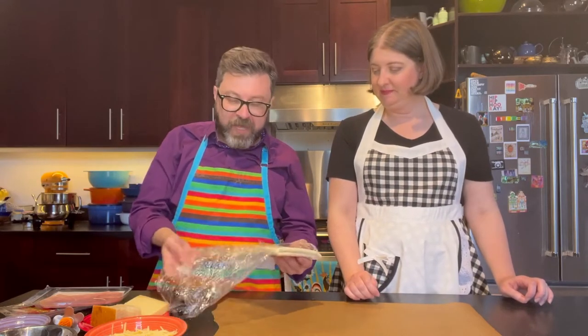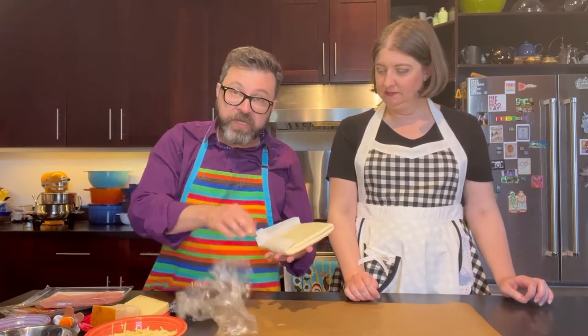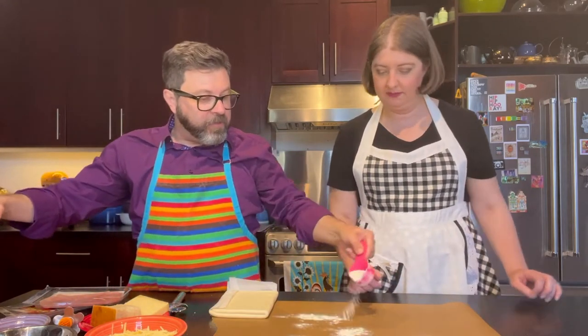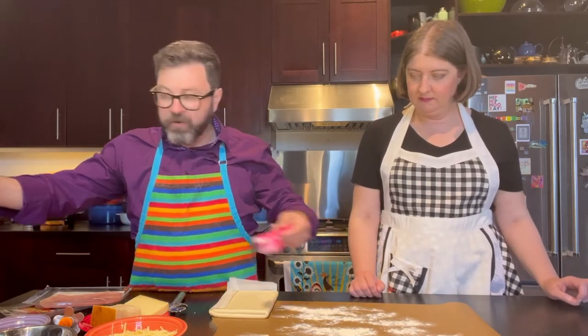We're going to dive into our prosciutto and gruyere pinwheel puffs. We have our puff pastry here, which comes frozen. You defrost it for about 24 hours in your refrigerator. We're going to throw down some flour here and then lightly roll it out a little bit larger because it starts off a little thick.